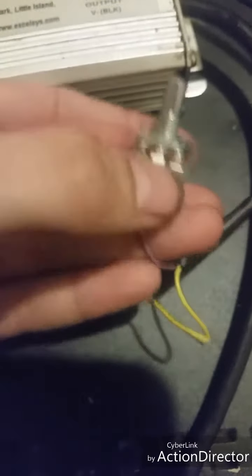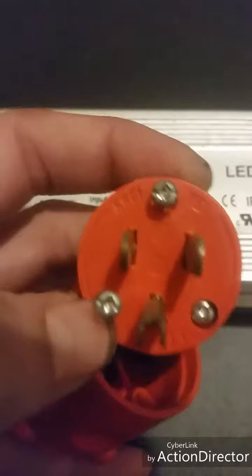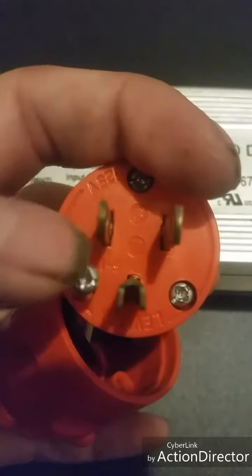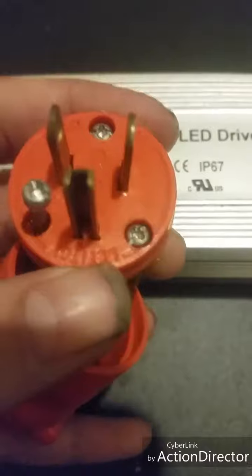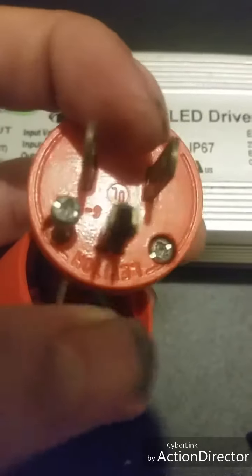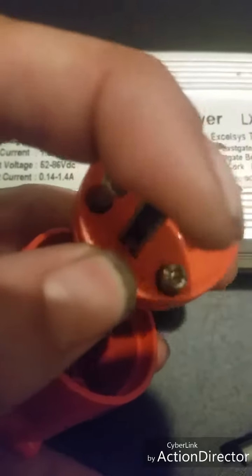I'm right now in the process of soldering these up. This particular driver has the three AC terminals: ground, neutral, and live. Live current, or live terminal, is always the smaller terminal of these right here. So the smaller terminal is always your live, and your neutral is always your big terminal. The bigger terminal is your neutral, the smaller terminal is your live, and then your ground is always that long skinny one right there.